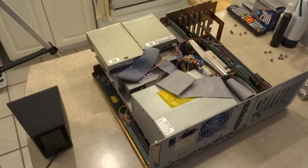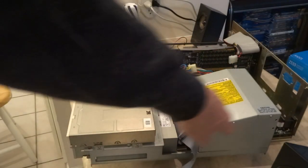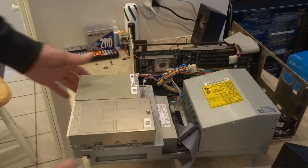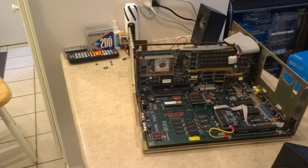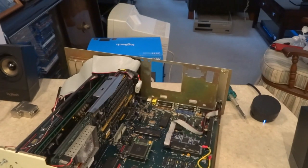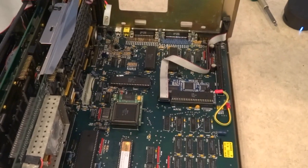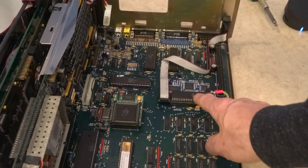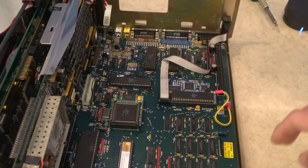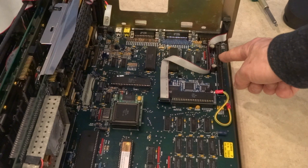I've removed the chassis — the power supply, floppy drives, and CD-ROM are all on this chassis. I unplugged the power supply cables and all that, and it just removes like so. Now you can see the motherboard itself. I actually have an Indivision ECS sitting right here in the Denise socket, which gives me basically VGA-compatible signals for LCD monitors, televisions, or whatever. And just a ground strap here.